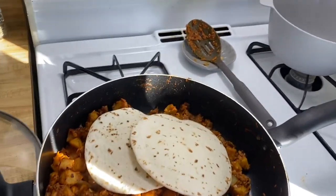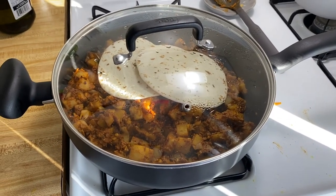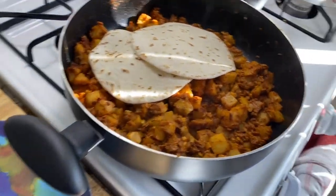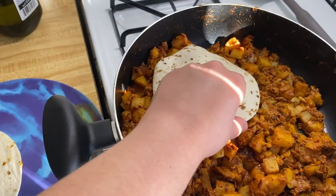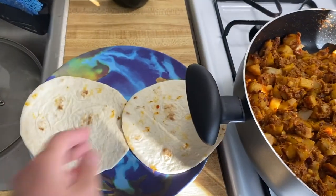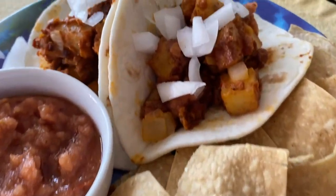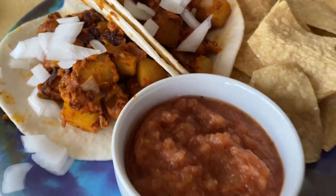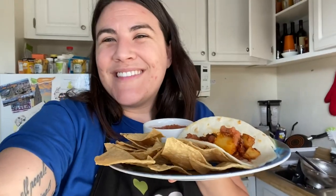Don't let Gertie have any because it's spicy and has garlic — dogs can't have either of those things. To heat up the tortillas, I'm really lazy and just put them right in the pan. Leave them for a minute or two then take them out. Go ahead and put them on your plate — voila! You've got your salsa, chips on the side, delicious tacos. Avocado would have been good but mine was bad. There you go — papas con chorizo tacos, vegan style.